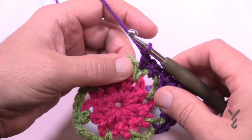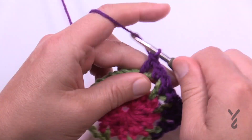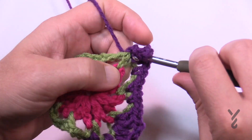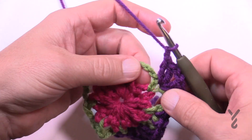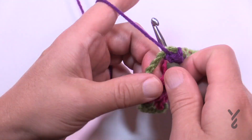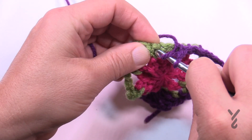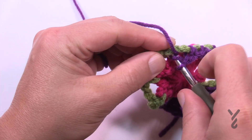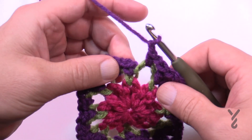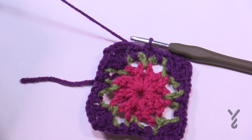To restart, chain one, single crochet in the next space, chain one and form the next corner in the single crochet - two double crochet, chain two, and two double crochet. Then chain one, go to the next space, single crochet, chain one, single crochet in the next single crochet, chain one, single crochet in the next chain four space, chain one and then go into the next single crochet which will be your next corner. Do this all the way around. At the end, chain one, single crochet in the last chain four space, chain one and then join - then fasten that color off and weave in your ends.